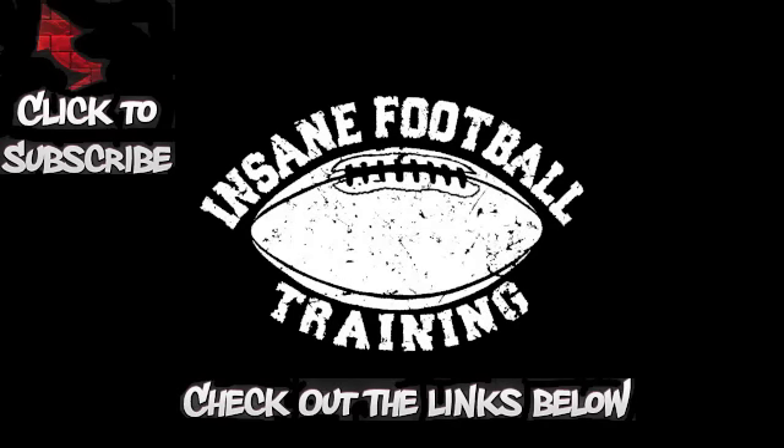Hope that helps. Make sure you click on the links below and download your free football training cheat sheet. If you haven't, subscribe so you can stay up to date on all the videos we've got. I appreciate you checking it out. Now you guys know — and knowing is half the battle. Have a great week. Look forward to seeing you. We'll be back.